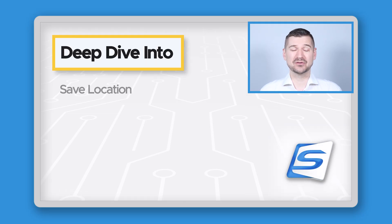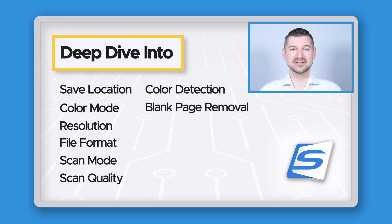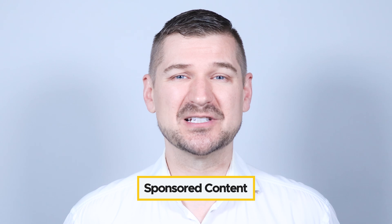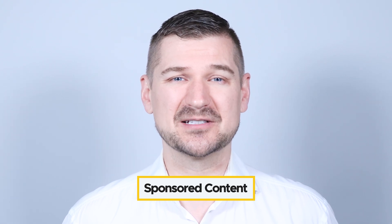We'll be looking at things like save location, color mode, resolution, file format, scan mode, scan quality, color detection, blank page removal, optical character recognition, and automatic file naming. Please note that this video is sponsored content brought to you by Ricoh, but as always, all of the opinions expressed are my own.